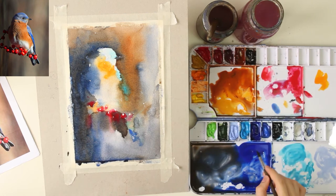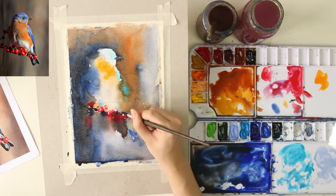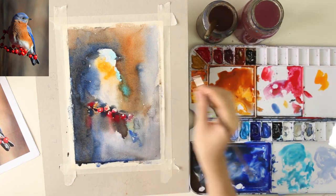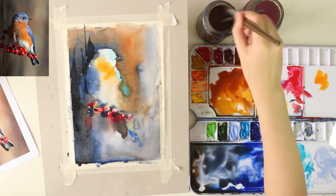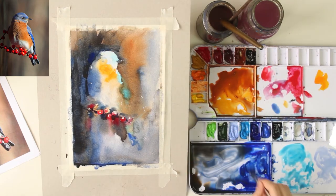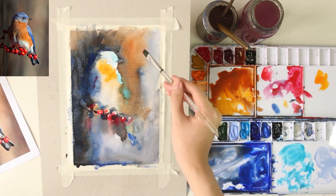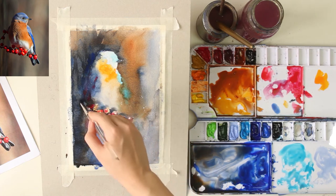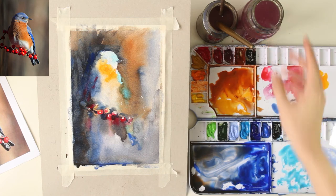Before I paint, I did some planning — deciding which parts I want to be warm or cold, planning the values, and also which parts I want to be blurry. I add some darker values to further darken the back and add a few dots of red on it. After the first layer is done, I leave it aside to let it dry completely before adding details.